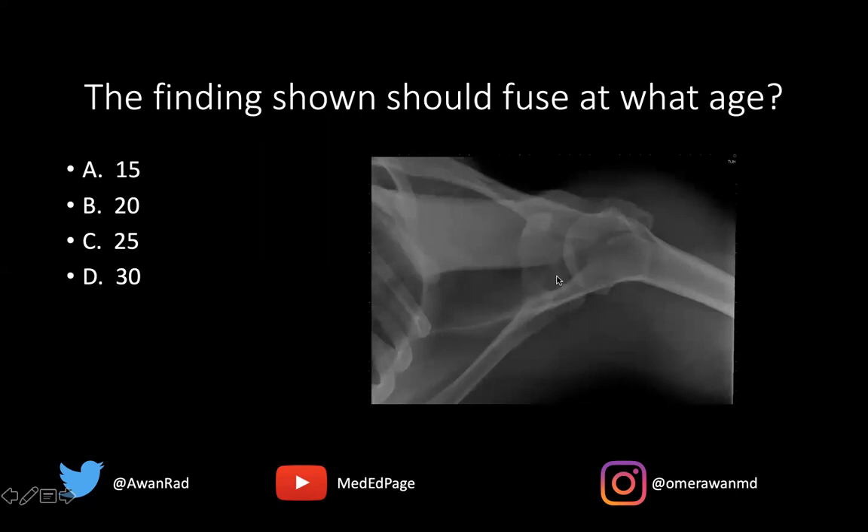This is the glenoid here, this is the humeral head. We can also see the coracoid process here. We can see the distal clavicle articulating with the acromion at the acromioclavicular joint. Notice the acromion is somewhat funny — it's broken into two different pieces. There's a lucent cleft dividing the acromion into an anterior portion and a posterior portion. This should all be one bone, but it looks like the acromion is two bones.